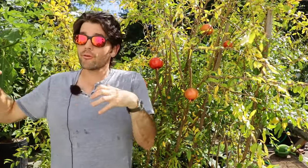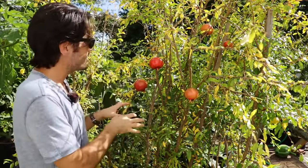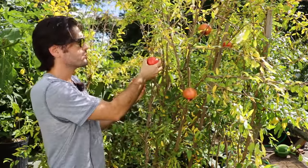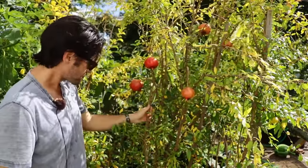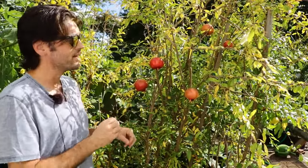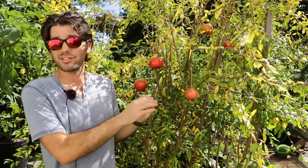You can grow pomegranates in containers and you can grow them in the ground, even in colder places — you just have to choose the right variety. What I love about Sumbar is that it's actually the earliest soft-seeded pomegranate. There are hard-seeded and soft-seeded varieties. The soft seeds are typically going to be easier to eat — when you crunch into those seeds, it's not as hard on your teeth and they're more pleasurable to eat. I'm finding that this variety is quite productive and quite hardy. Growing them in containers, though, has its own set of challenges.